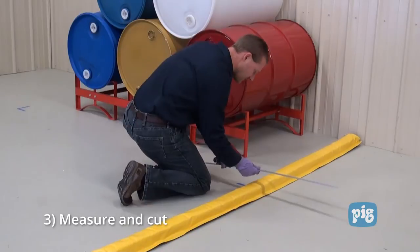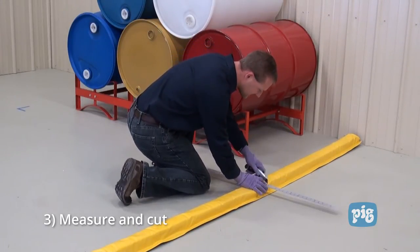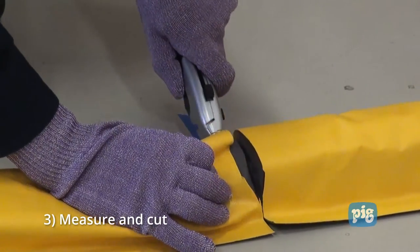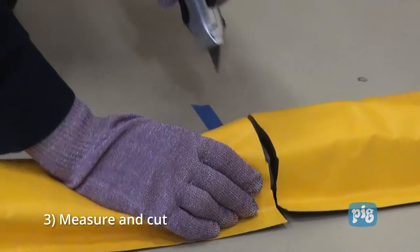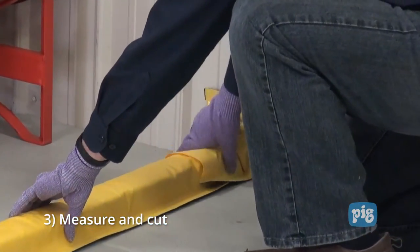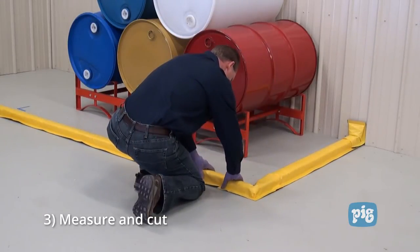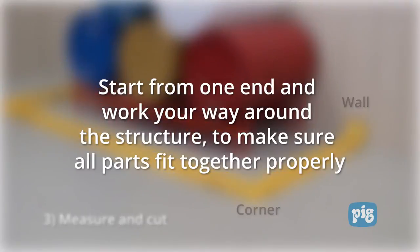Step three: measure and cut the Build-A-Berm sections to match your containment area. You can cut the Build-A-Berm using a straight edge and utility knife. Make sure to use the proper PPE like cut resistant gloves when performing this work. After cutting them, lay the sections out to make sure they create a complete barrier around the containment area. Be sure to include the needed corner or wall sections when doing your layout. Start from one end and work your way around the structure to make sure all parts fit together properly.